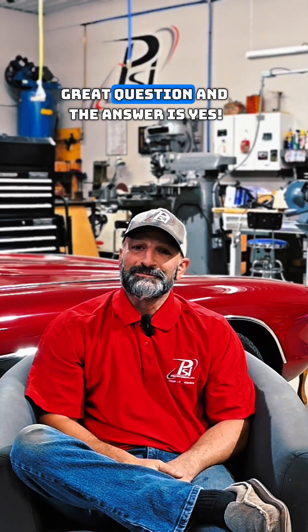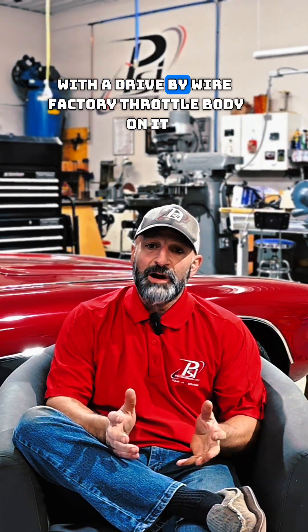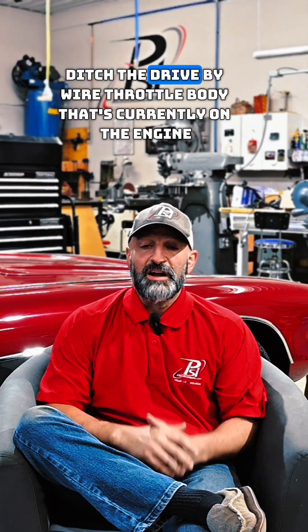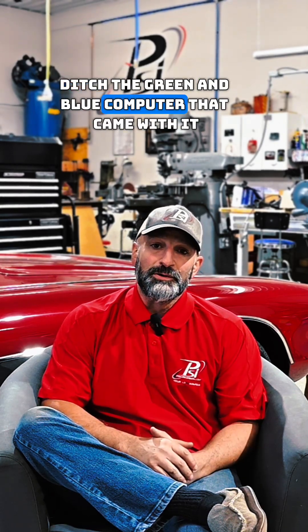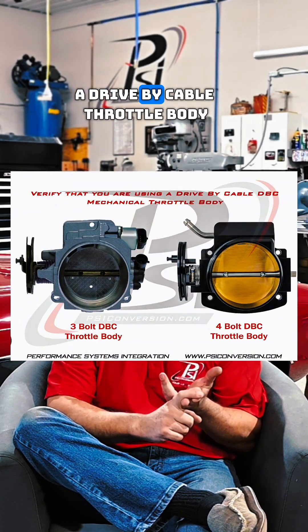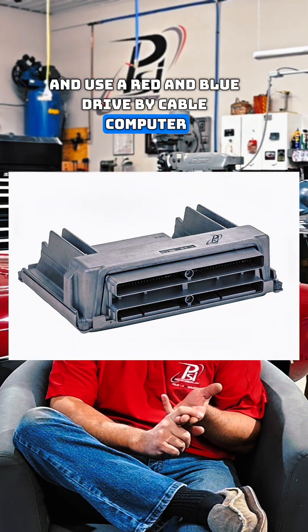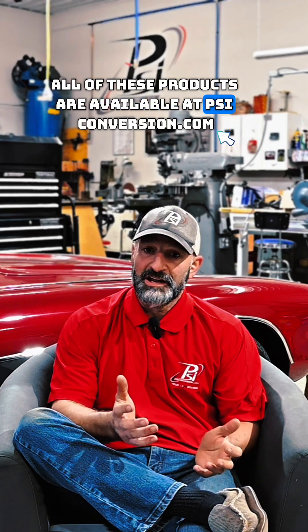Great question and the answer is yes. So if you have a 24x engine with a drive-by wire factory throttle body on it, changing it to drive-by cable is very simple. Ditch the drive-by wire throttle body that's currently on the engine, ditch the green and blue computer that came with it, and ditch the factory harness. Install a drive-by cable harness, a drive-by cable throttle body, and use a red and blue drive-by cable computer which has the IAC drivers in it. All of these products are available at psiconversion.com.